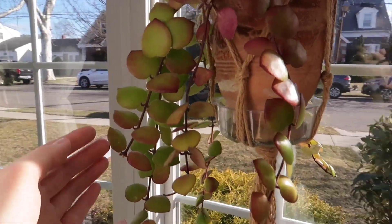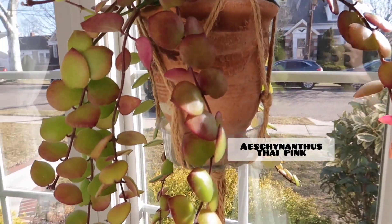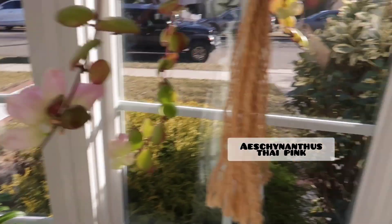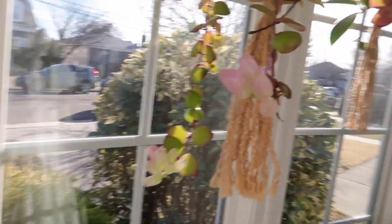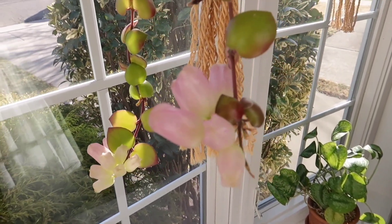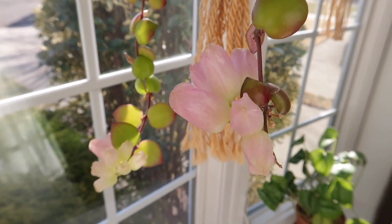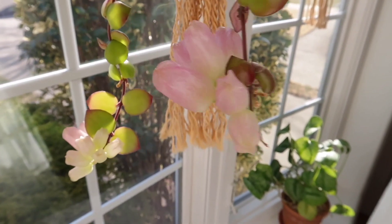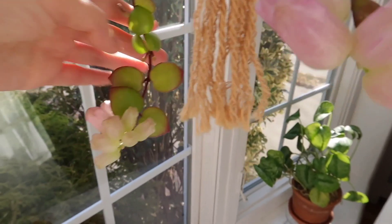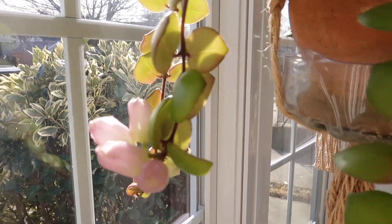Hanging here I have my Thai Pink Lipstick Plant that is extremely sun-stressed. Oh my god, look at the blooms — the Thai Pink has the prettiest blooms. It's so pretty. These are all getting ready to bloom, and there's more.